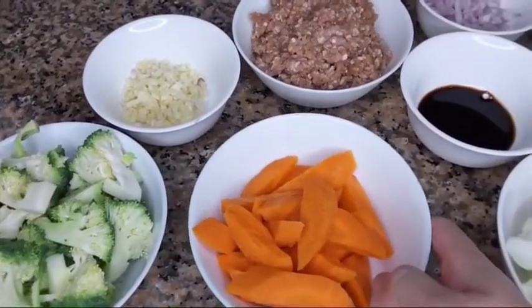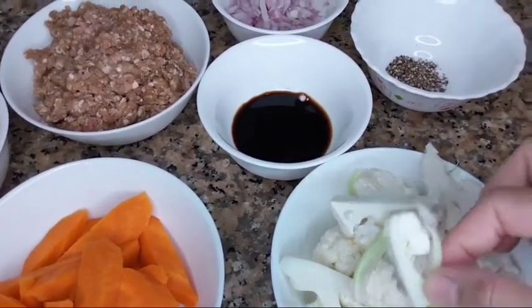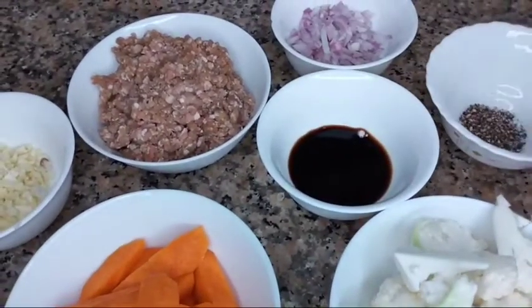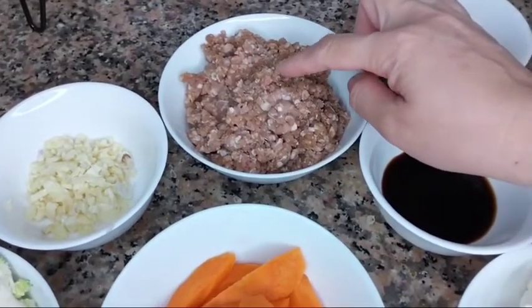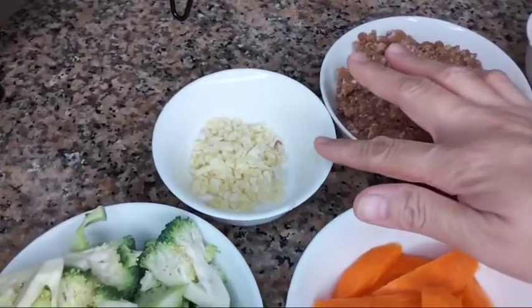Of course, we have the broccoli. I have here the carrots, then the cauliflower. We'll have to use pepper, then soy sauce, and of course ang ating onions. And ang ating main ingredients — yung ating minced beef and the garlic.